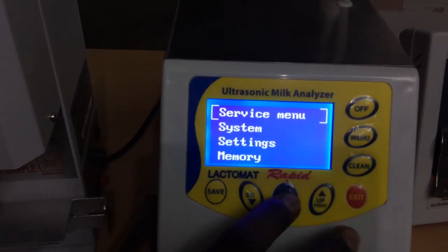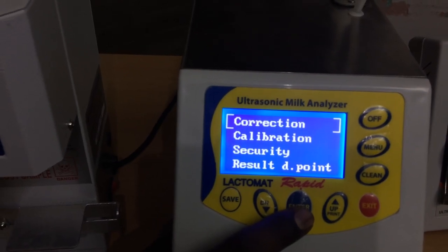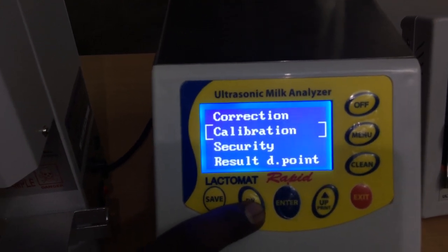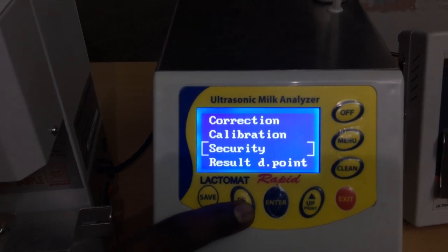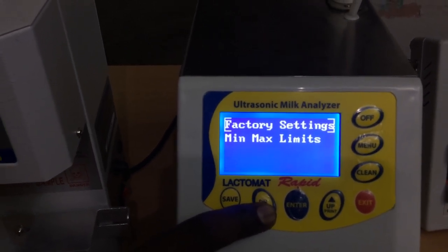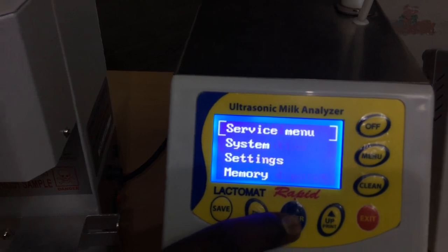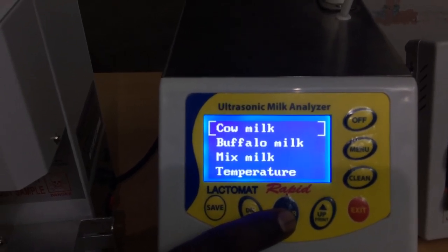In the service menu there is a default password. The first option is correction — you can make corrections. Next is calibration — there is an inbuilt function for calibration. The second option is security, the fourth one is format of result, and the last one is minimum and maximum limits of the result.